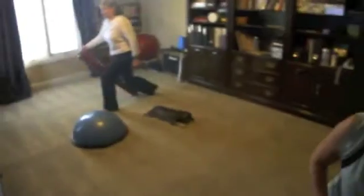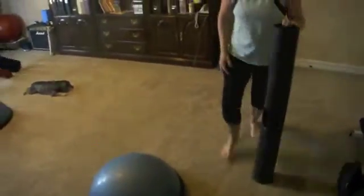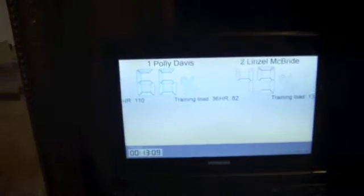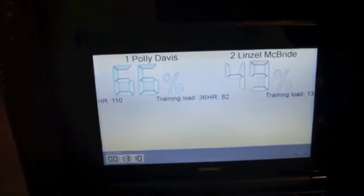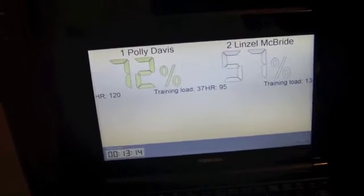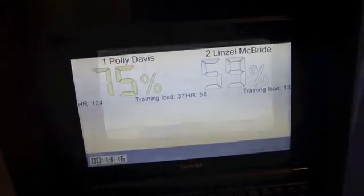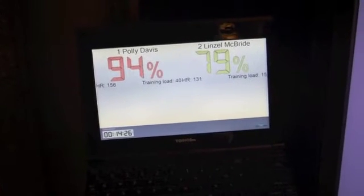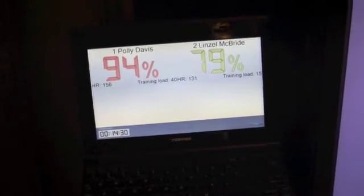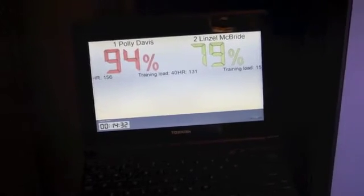Start with the lunge with the tilt, right leg first. 45 seconds. Nice job. So you can see where they're starting — Miss Polly's at 66, Lynn Zell's at 49. Lynn Zell, if you can pick it up a little bit, we've got to try and get you in zone 3. As you can see, Polly likes to be anaerobic — she gets in those high zones really quick. Lynn Zell, on the other hand, is the complete opposite.